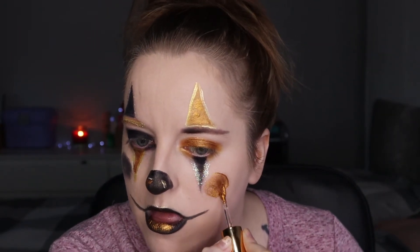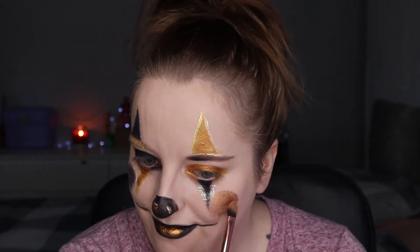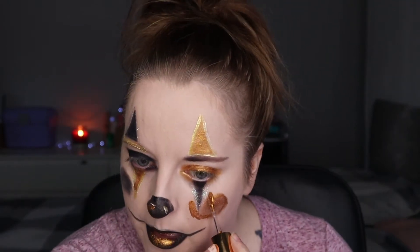Now adding some cheeks to this clown look. Keeping it very basic, and because I'm doing black and gold I'm doing opposites on either side. I ended up making the cheeks a little bit bigger because they looked odd when too small under the eye triangles. On the black side I go around the cheek with gold, and on the gold side I go around with black.